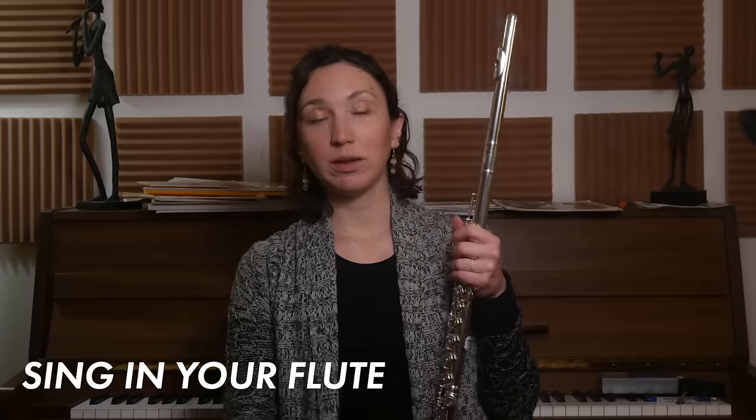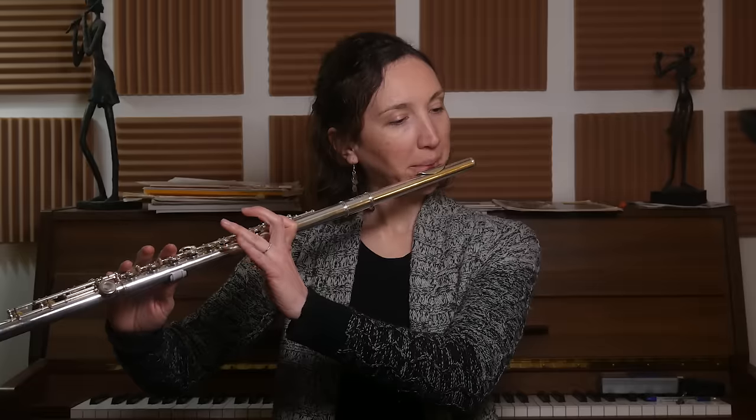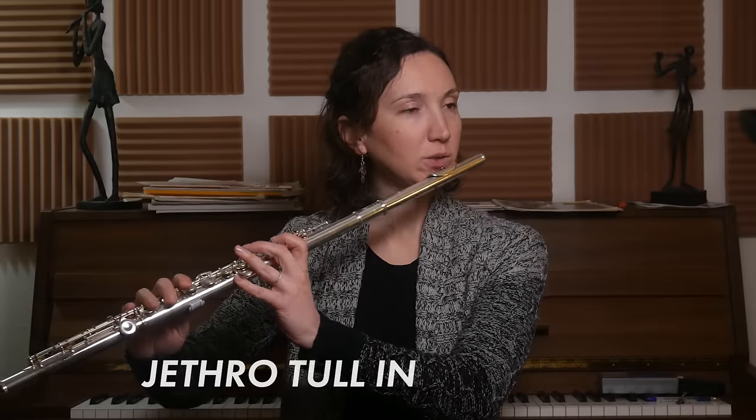The idea behind it is to just have a reference note and try to expand while keeping that same quality of sound. Once you've done that, you can also sing into your flute. There's a video I've done that's exactly about singing in your flute - you can watch it if you don't know how. Singing in your flute will help your sound because it puts your body in resonance with your flute, as if you were singing while you play. I'll give you an example with long notes while singing.